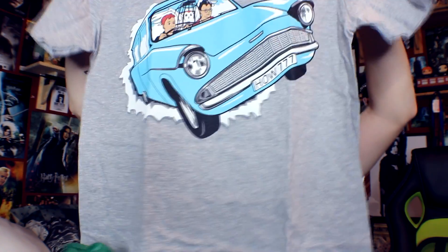The next t-shirt is this gray one with the blue car on it, with Harry and Ron inside going off to Hogwarts. Definitely gonna be a pajama t-shirt. I need to probably up my size — I might get them in medium instead of small, because I'm gonna be wearing a lot of these as pajama t-shirts.